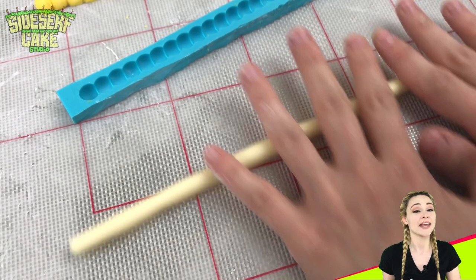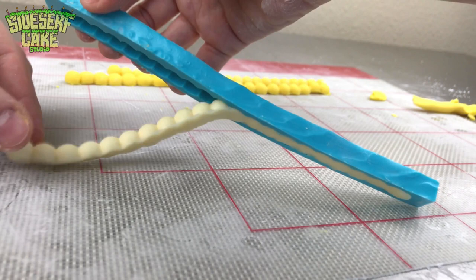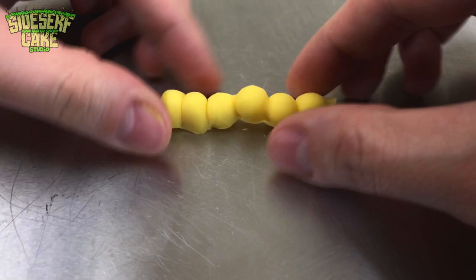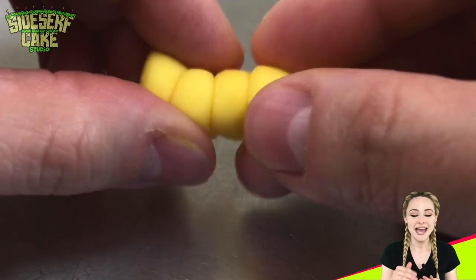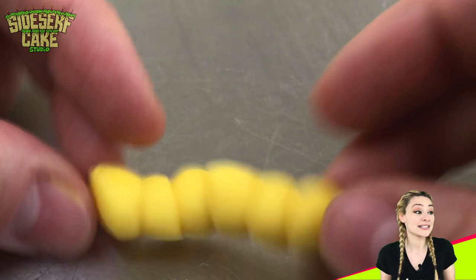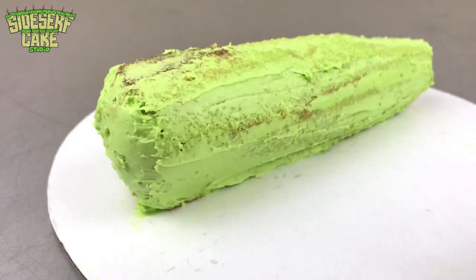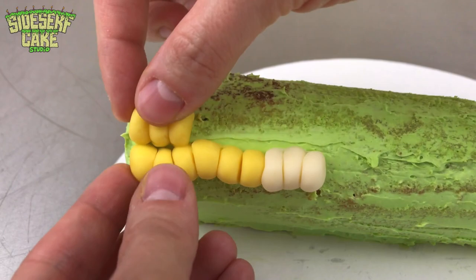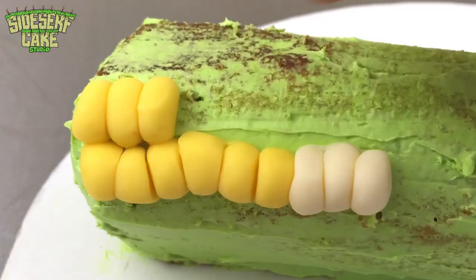Then you just pop it out. I made a few of these, including one with ivory colored modeling chocolate, so I have two tones of corn kernels on my corn on the cob cake. To turn these pearls into kernels, all I have to do is smush the chocolate strand. I love how the kernels wave a bit and the line becomes a little imperfect — because that's how real corn looks. Then I just place the modeling chocolate kernels onto the cake horizontally. It looks so cool. I love it.